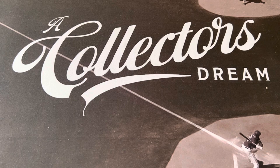Hello everyone, this is Orlando from A Collector's Dream, and today I want to talk about the T205 Gold Border cards, and specifically I'm going to talk about Mordecai Brown.